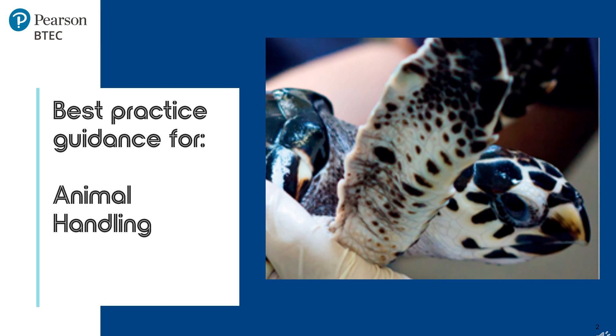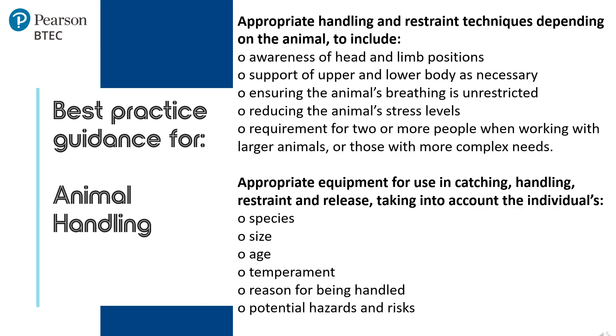In the specification, Component 1 Part B3 covers appropriate handling and restraining techniques as shown on the screen. Learners should demonstrate these points when handling and restraining an animal and include the following.